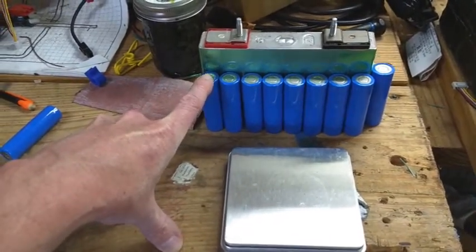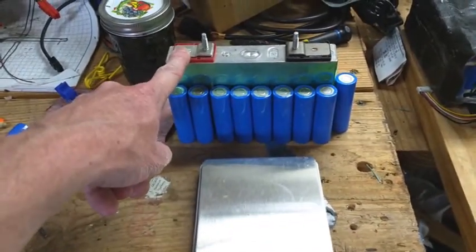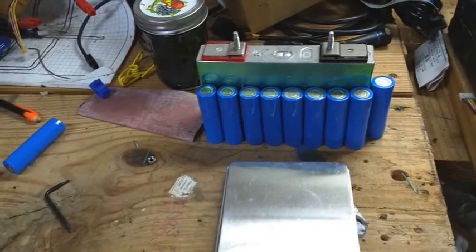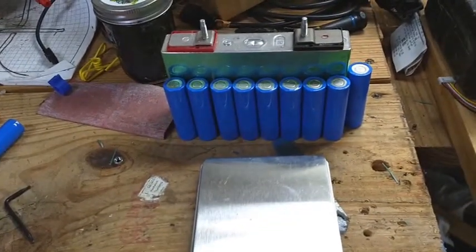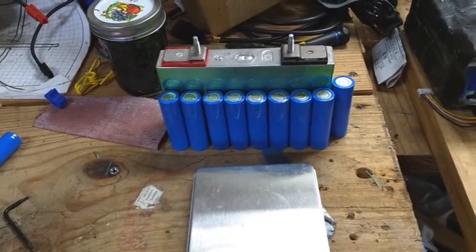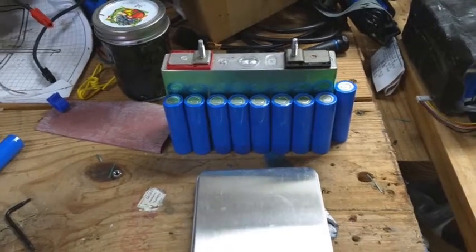Most of these cells are only good for about 1C continuous, whereas this one's good for 10C continuous. You can pull 6C out of the Tesla cell for a short period of time, but if you watch any videos where people drive the Teslas hard, you'll see that the batteries go into over-temp mode and they reduce power.